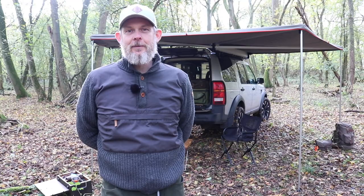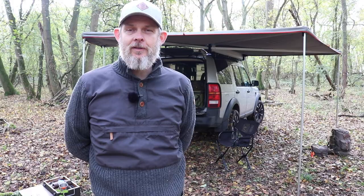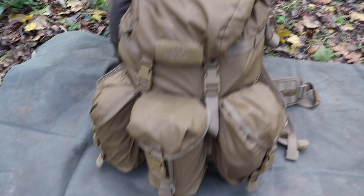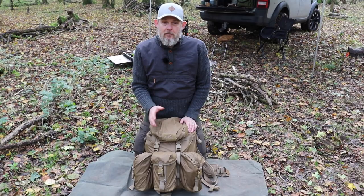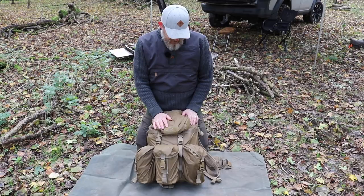We've got the Helicon Tex Matilda pack, which is quite a popular pack at the moment. It's a good pack for the money — lightweight-ish, good materials, and not too expensive. It's a good all-round pack based on the Alice pack design and works really well with the modular system. I think it's a good value pack and I was quite surprised with how comfortable it is and how well it fits within the modular system.